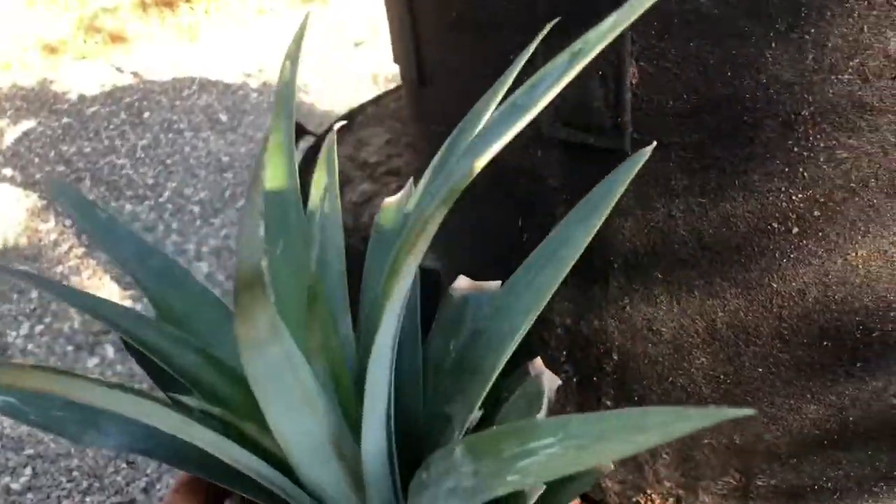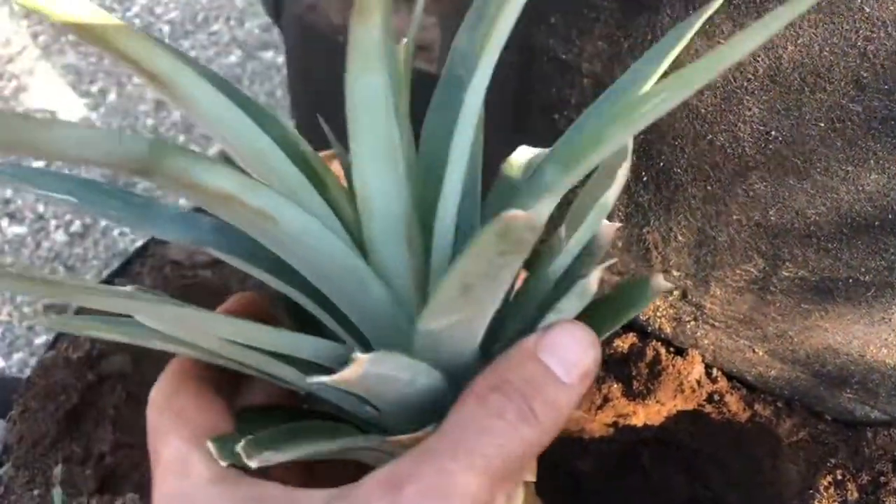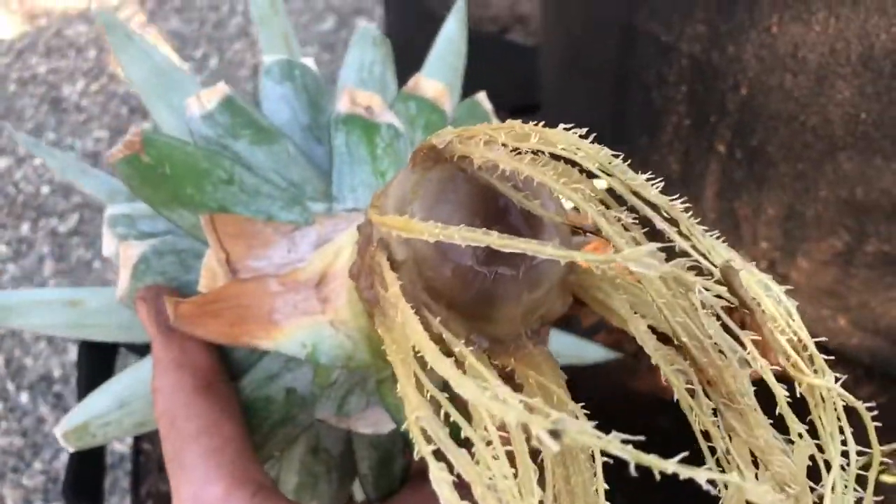And guess what you're going to get — you're going to get pineapples. This is a great way to grow pineapples from something that most people are throwing away. Once you get the roots, you're going to see that you have a ball like this and the roots are coming out.